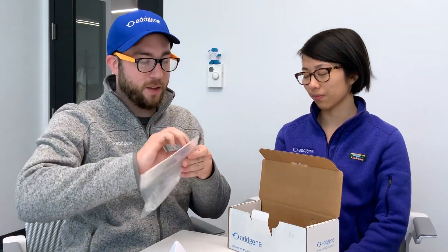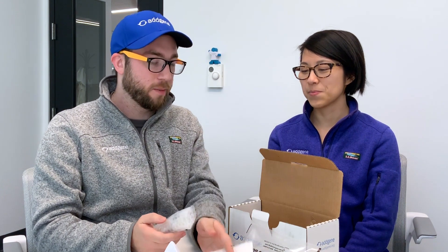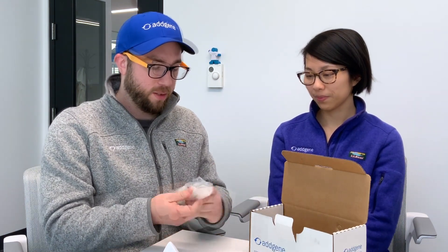In here you're just going to tear this open. We have an absorbent sheet just in case there's a spill — it'll absorb all the liquid. And in this bubble wrap, we'll have your shipments: your stabs, which you'll promptly store at four degrees.